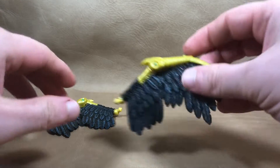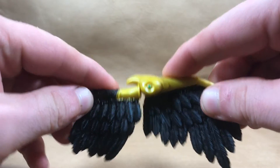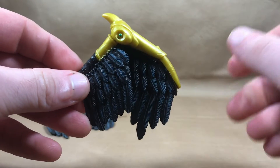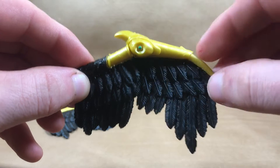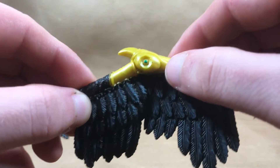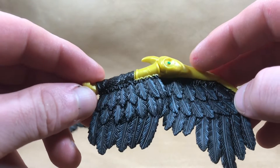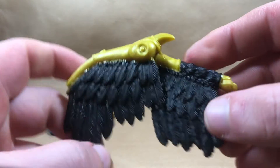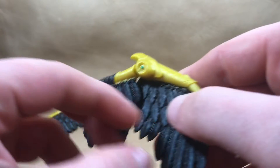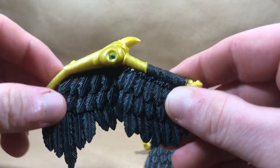This is where it gets really good — these wings. These things are very poseable; you can fold them up and extend them out. On mine they like to droop down a little bit. That wash over the black looks like dry brushing — it looks great. There's a little bit of green on one side that wasn't painted, but it's on the back so it's not too bad. The wings are kind of gummy as with most of these figures.